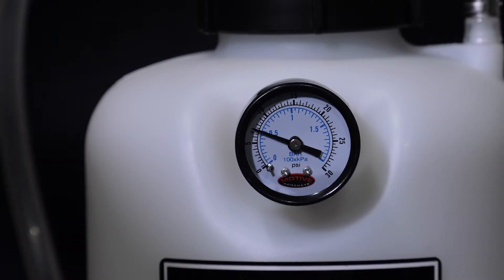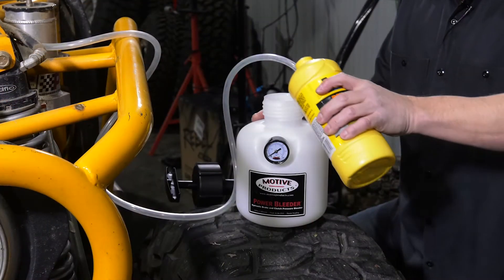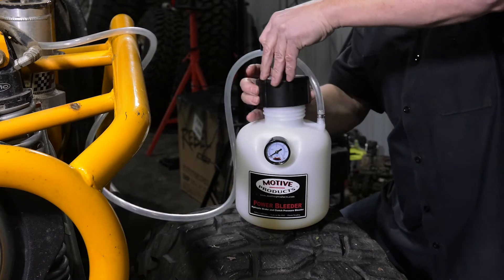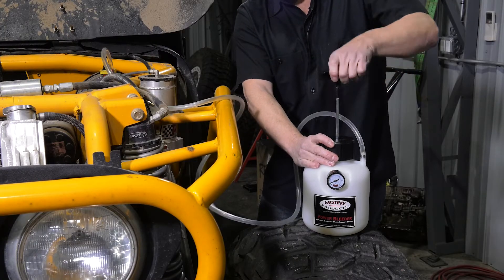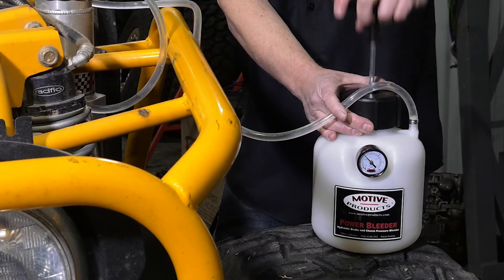If it holds pressure, loosen the cap to release the pressure and pour in half a bottle of your desired brake fluid. Reinstall the cap and pump to build pressure. You want to pump it up until you see 10 to 15 psi at the gauge.